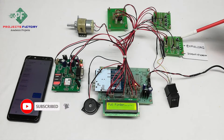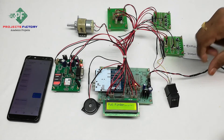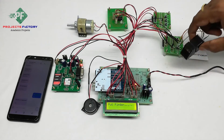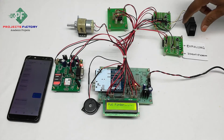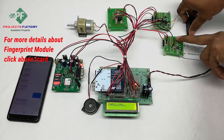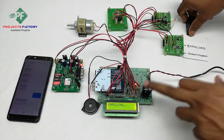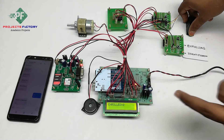Here we have two buttons. The first one is for enrolling and the second one is for identification. Initially, we enroll our finger using the enroll button. We have to put the finger on the module and press the enroll button.